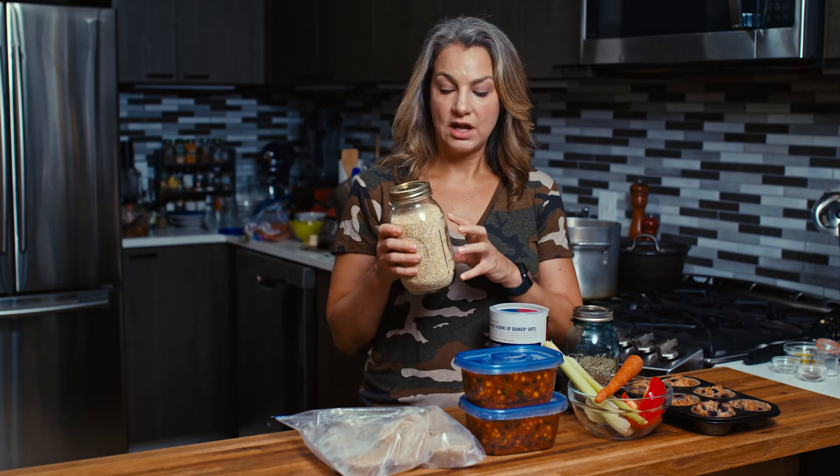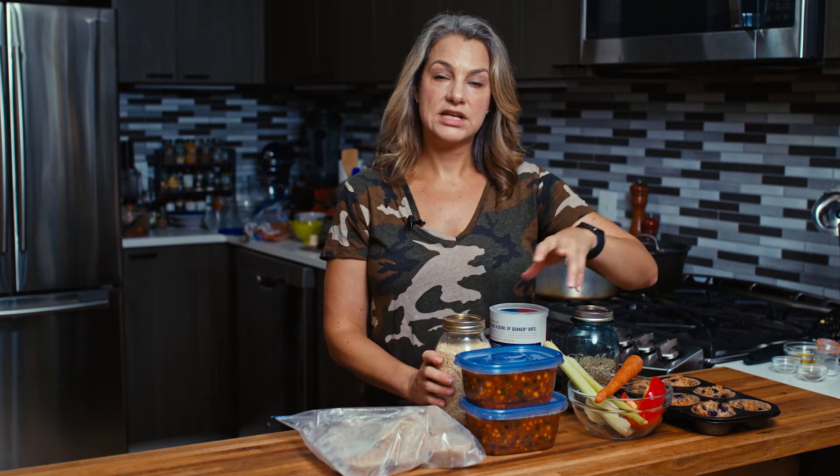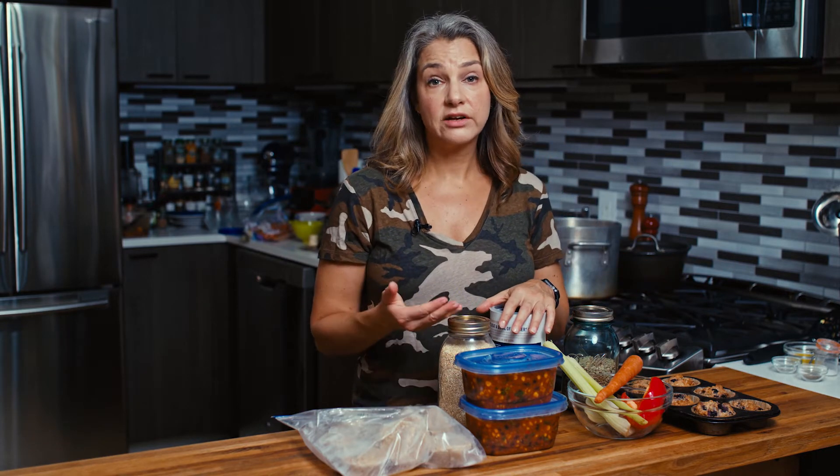Another wonderful thing is whole grains, beans, and legumes. So here we have quinoa — I could make this entire container of quinoa, portion it out, label and date it, put it into the freezer, and then for three months I could have one to two portions of quinoa anytime I want, all ready to go.